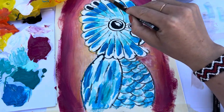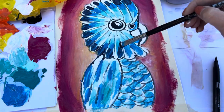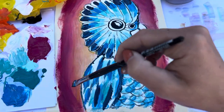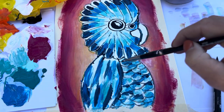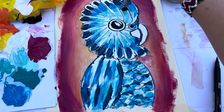Next we're going in with our dark blue — the one we used to do the outline of the bird — and we're going to put that right on the edges around the face and also on the wings and the tummy, just doing a little bit of an outline. With the lines you drew earlier you just want to be going over them with the dark paint. I'll give you guys a little bit of time to do that.